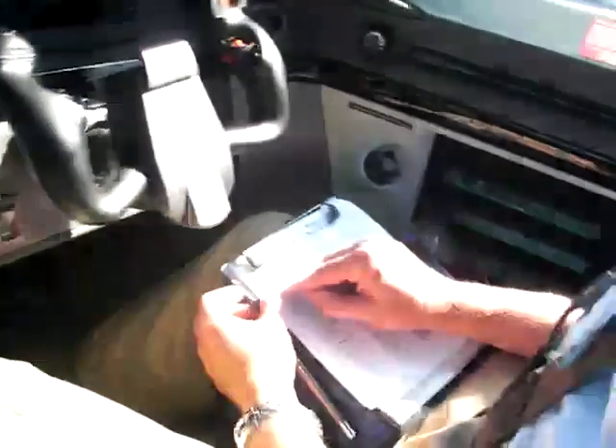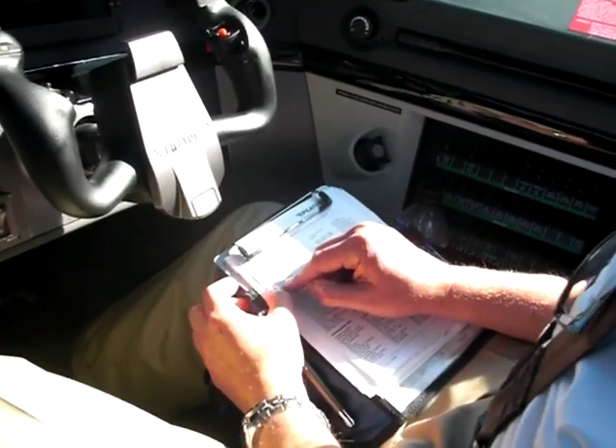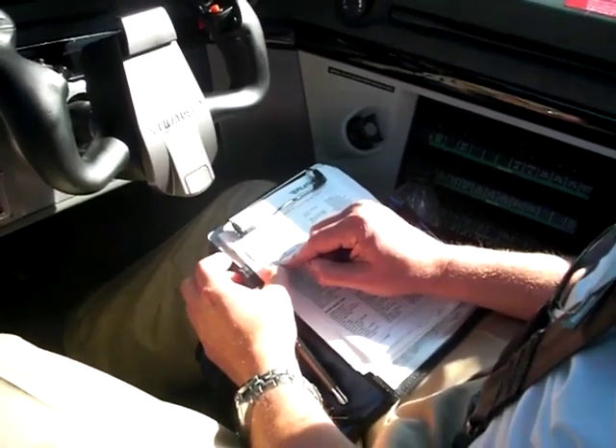I've essentially just gone right through the cockpit flows. We have four 10-inch displays in the Apex system.